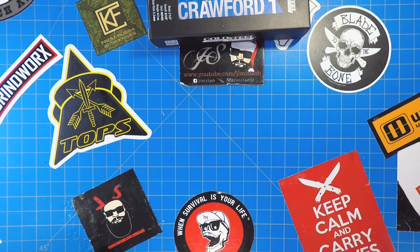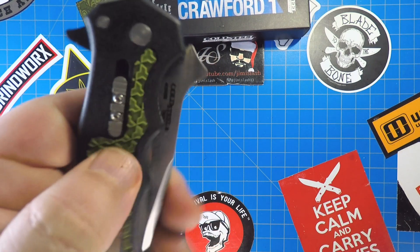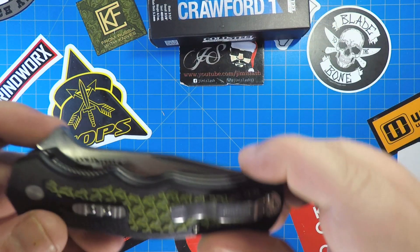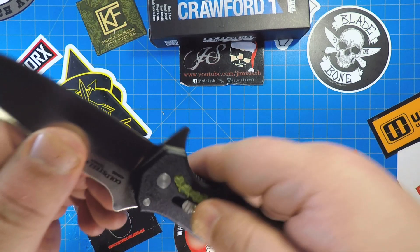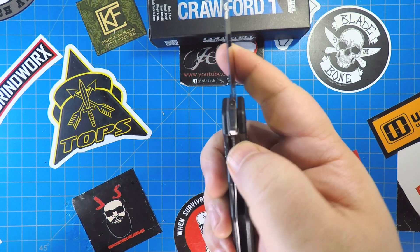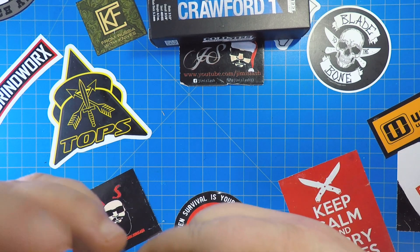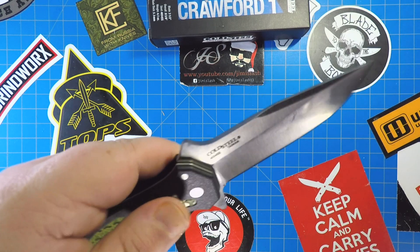Let me try it one more time to decide whether this clip is too tight. It's actually not too horrible. The rubberized stuff may or may not tear up some jeans, but I don't think so. The clip comes out pretty easily once you're used to it — it's got a little tension there but it's not too bad. Now one thing you'll notice is it is a liner lock, but it has this extra lock on the side that gives you a little more security for hard use.